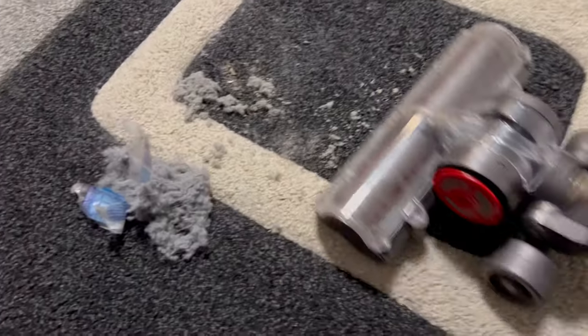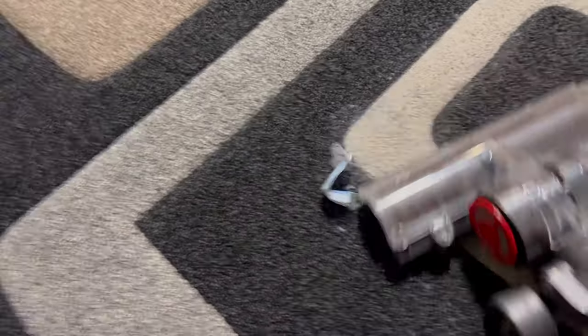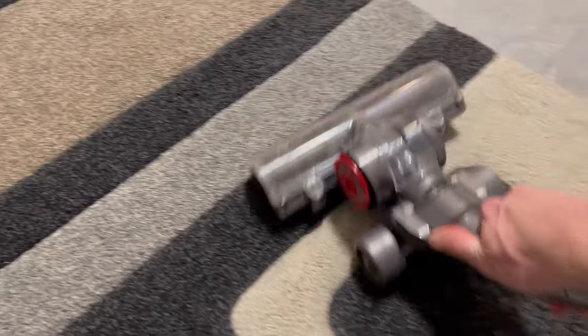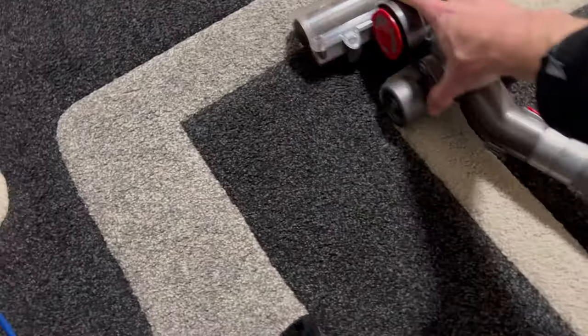I also ran my corded Dyson over the same dirt to compare. The corded Dyson picks it up pretty well — it can be vacuumed clean, it just needs a few passes and then it's clean. So the carpet can be cleaned, the robot just needs software improvements to go back for a second pass.